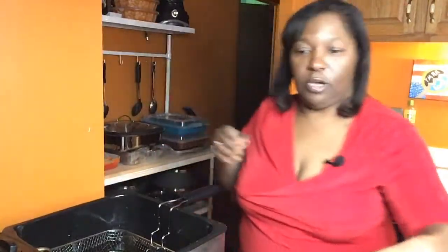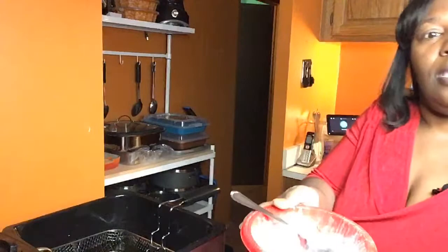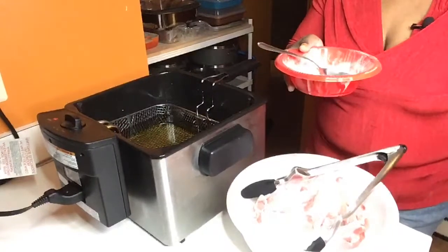Hello and welcome to Angela's Cook Kitchen. Tonight I'll be making pork chops and french fries. What I have here already ready to go is my house blend seasonings. I'm going to tilt you down so you can see what I'm doing here.